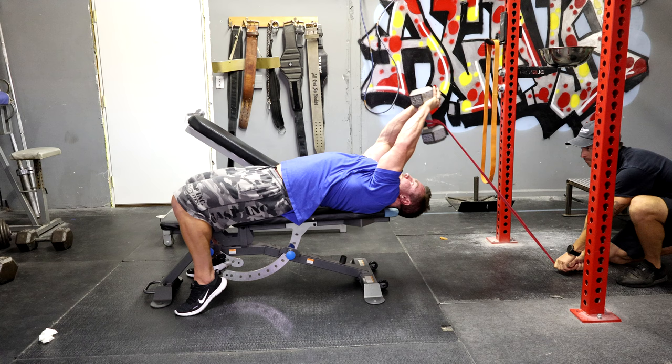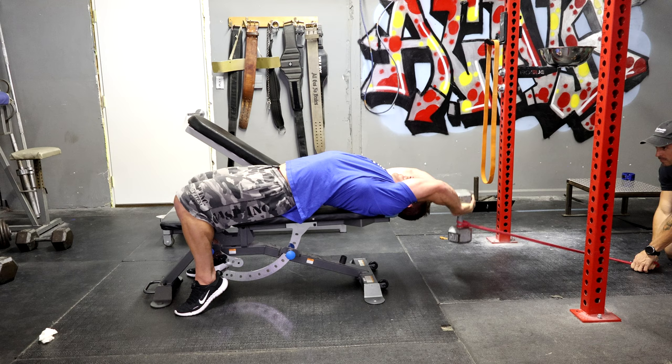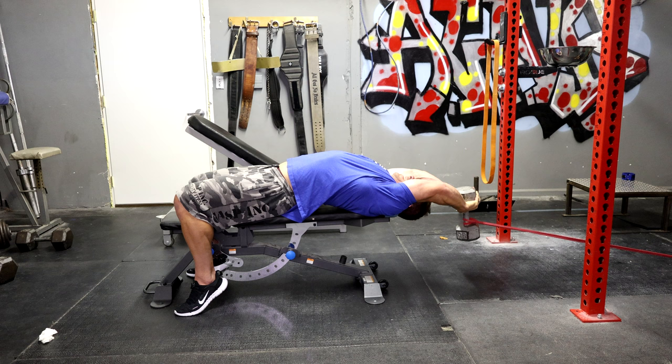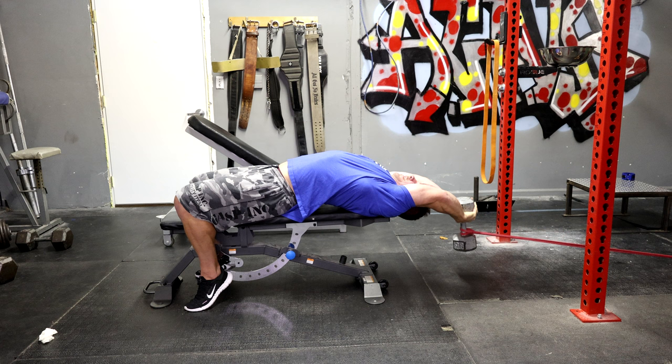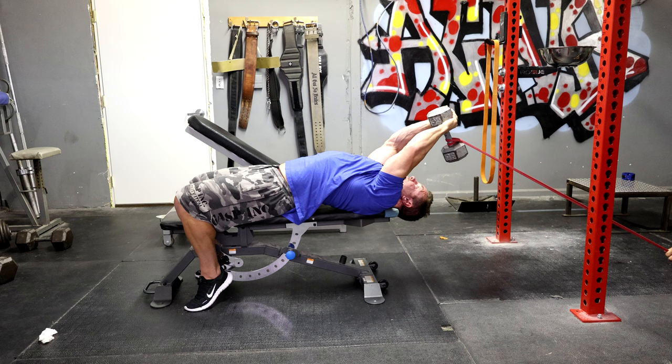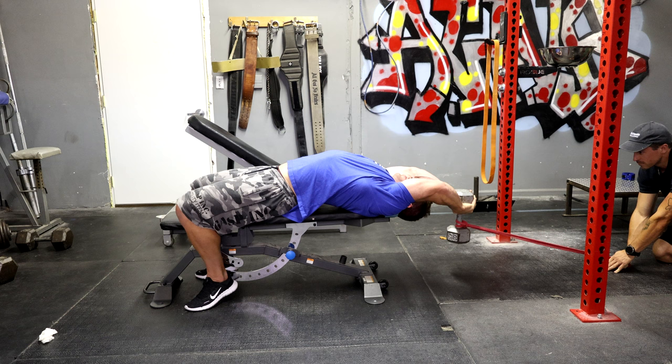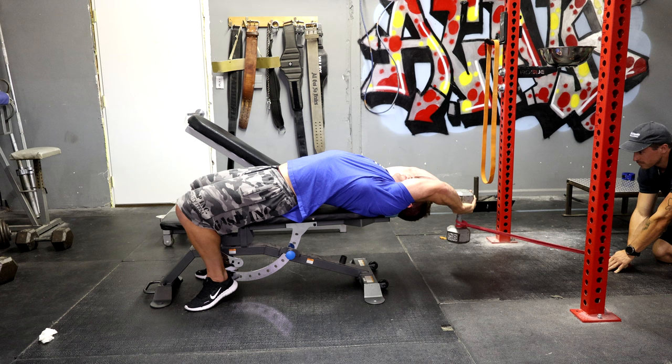From here, same thing — but now the band adds resistance. Chaz can step back to increase that resistance. We find the perfect tension and I start to feel it getting harder. When I can barely get it, he'll come forward to give me a release of tension so I can get extended reps. It's a great way to do what most people consider a force rep — he's actually spotting me by giving me less tension, and then done.